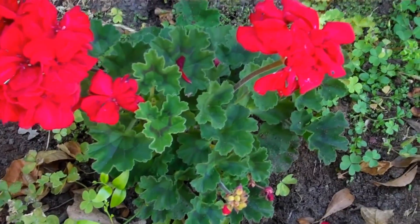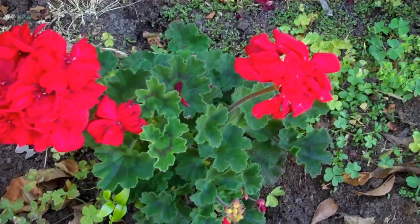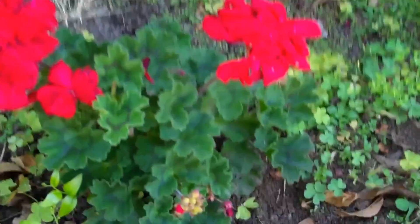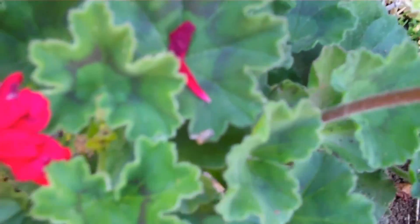This is my little one on the side. I just started rooting this one — it's less than a year old — but it's got some nice blooms on it. And again, look at the leaves: nice and healthy.